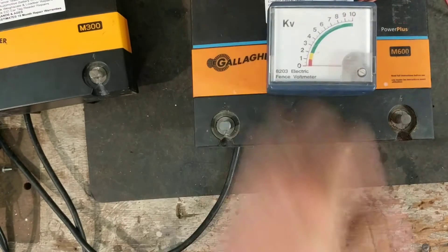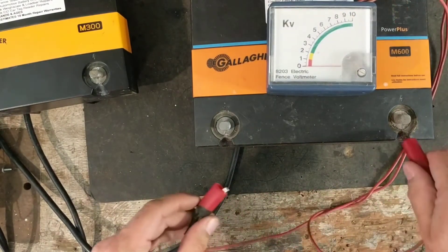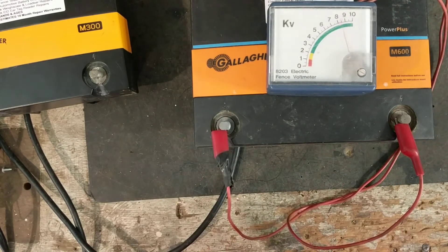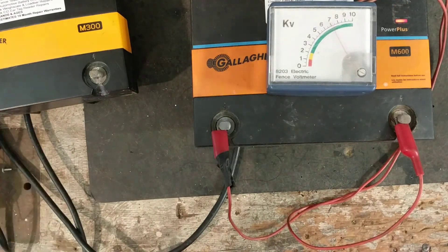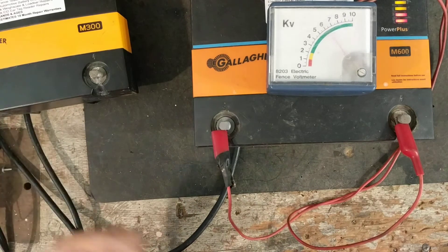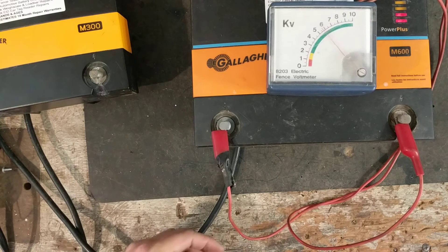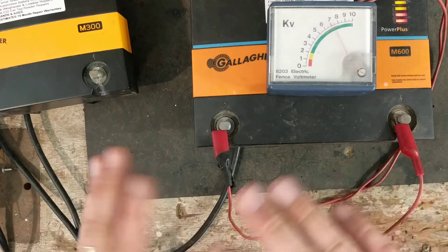We'll turn the M600 on and put a tester across it — it should be about seven to nine thousand volts coming out of it. We're reading about seven and a half thousand volts, which is right. Most Gallagher units are between six and nine thousand volts; there are a few that hit a little higher or lower, but the majority hit between six thousand and eight to nine thousand volts.